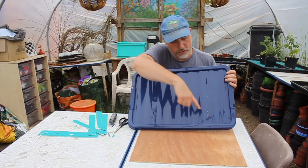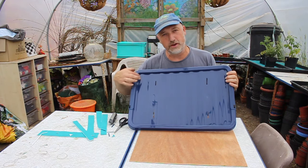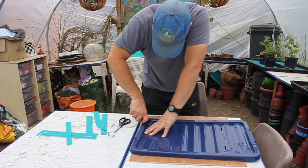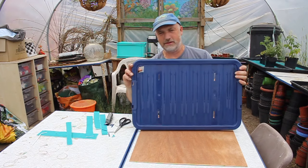Now we've got our four holes for the wicks to pass through. What I'm also going to do is cut a small hole in the corner to make it easier to fill up the self-watering box when there are plants on top. There we go, like that.